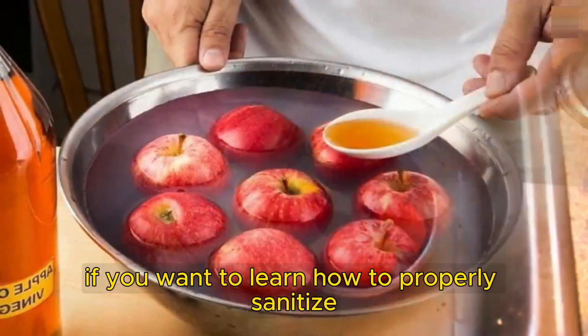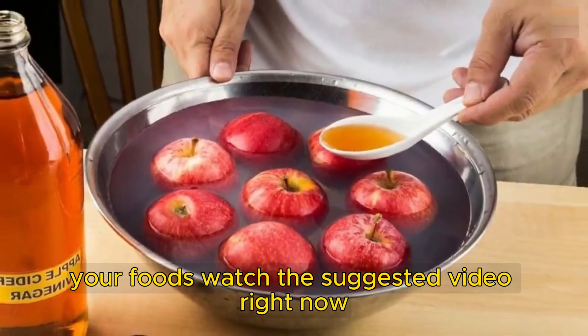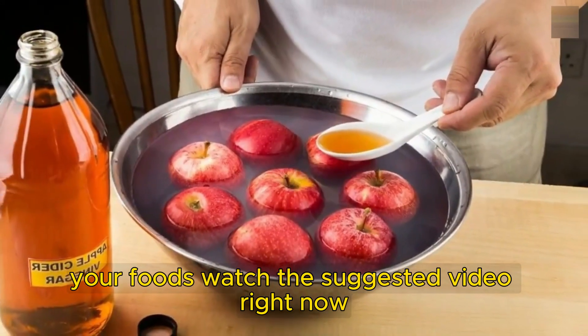If you want to learn how to properly sanitize your foods, watch the suggested video right now.